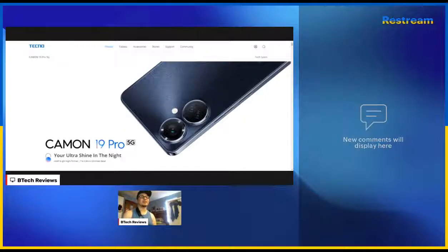Techno's Camon 19 series of premium smartphones was created for young fashionistas to overcome the traditional challenges associated with photography in nighttime and low light conditions. The Techno Camon 19 Pro will be available for only $280 USD, and the Techno Camon 19 Pro 5G will be on sale for $320. If you're going to get the phone, you might as well get the 5G version — why not spend the extra $40?